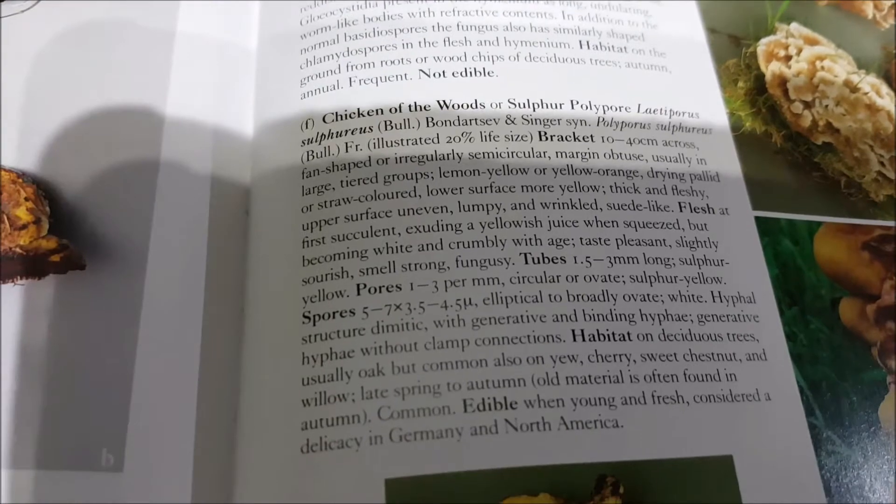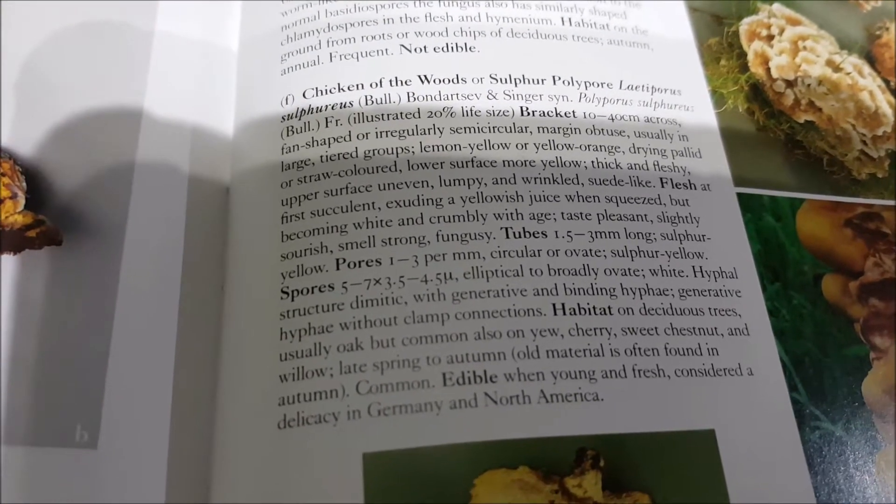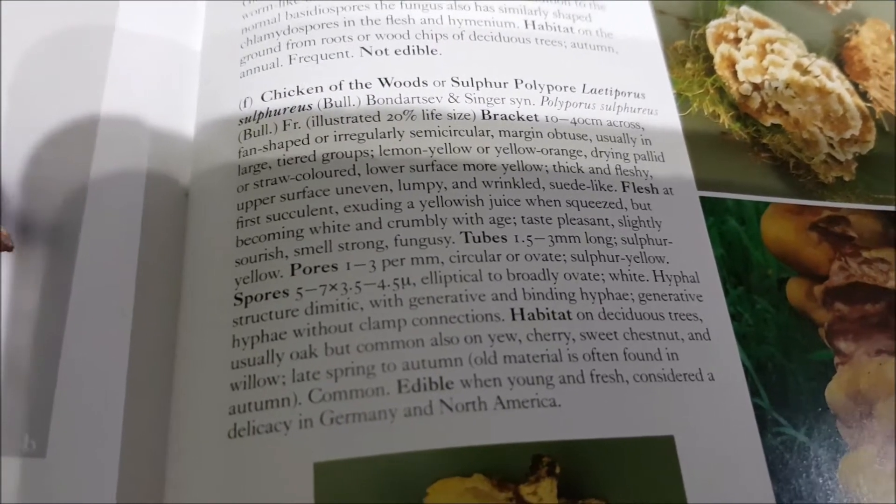It's getting dark. So open it up — tubes, pores, spores. Habitat: deciduous trees. Usually oak, which it was on oak. A dead one.